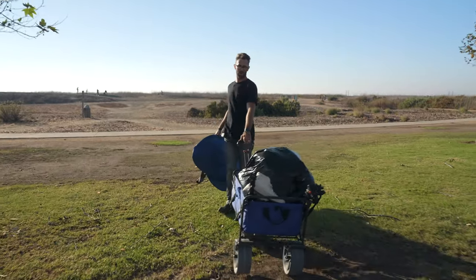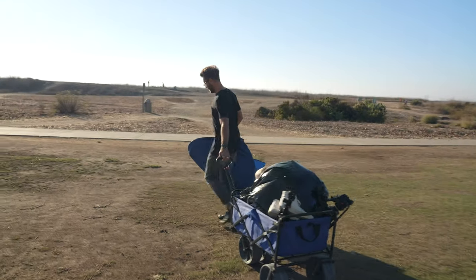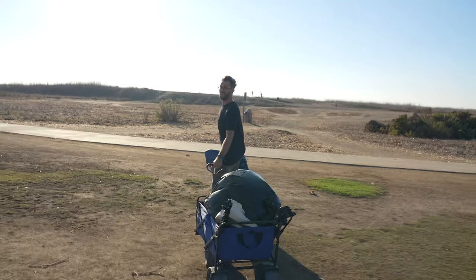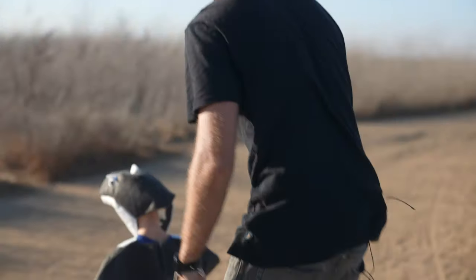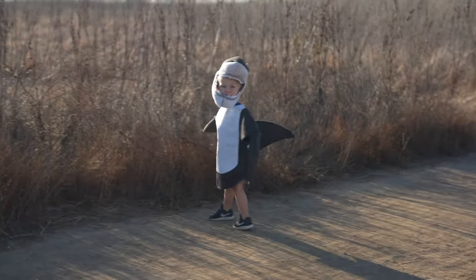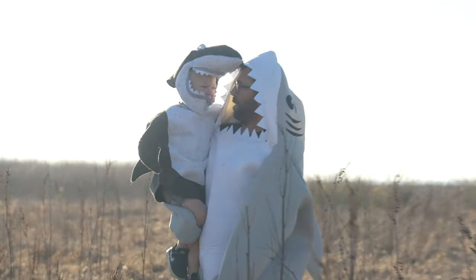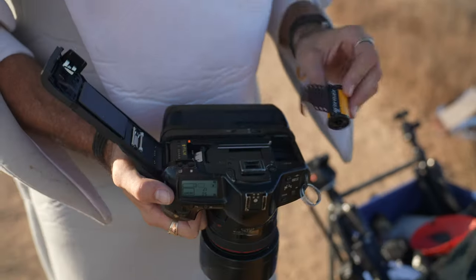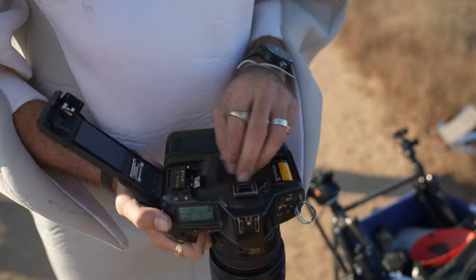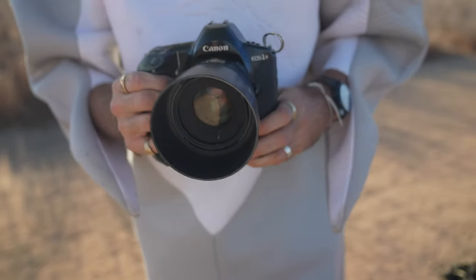This is going to be probably the most difficult model I've ever shot in the days of my shooting — this little kid. I'm going to be shooting Kodak Portra 400, rating it at 200, out here on 35 millimeter film.